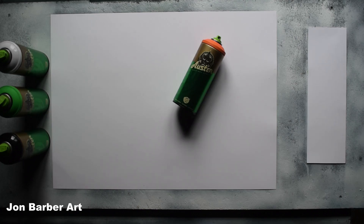The colors I'll be using are orange, green, black and white. You can find the names of the colors in the description box below as I can't pronounce them. Just to say, these are my own thoughts and findings about how well Usta spray paint works for making spray paint art. The first thing I'm going to do is a cap test to see how the cap sprays.